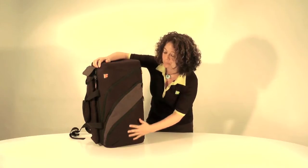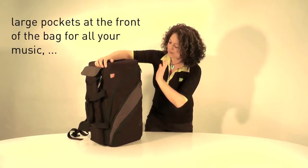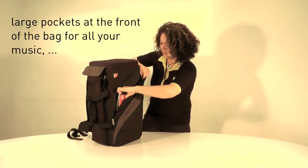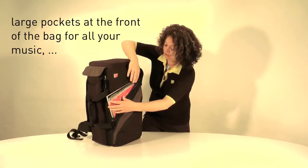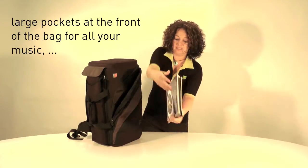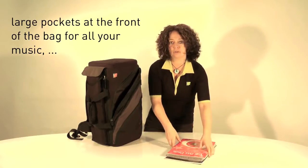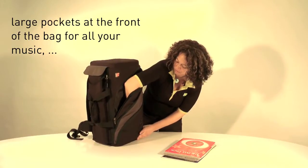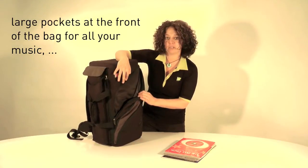I'd like to show you some of the features of the Triple Trumpet Bag, starting with the front pockets. The first front pocket is a very large pocket — as you can see, I've got my music in here, about seven or eight books. It carries an awful lot of equipment. It's a large compartment that goes right down to the bottom — a large open pocket.